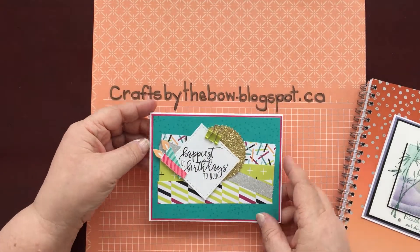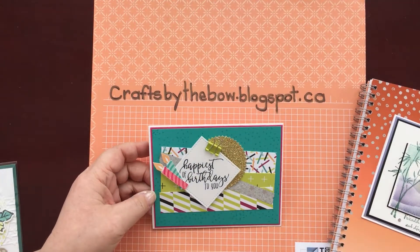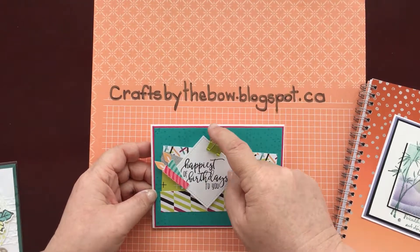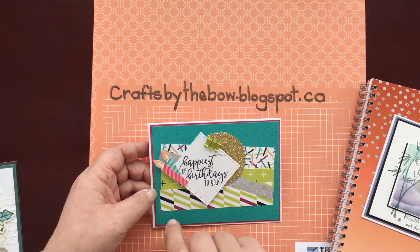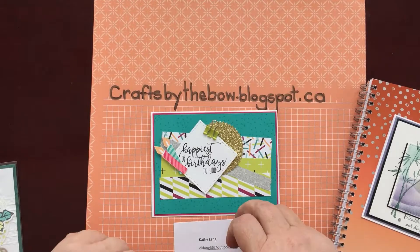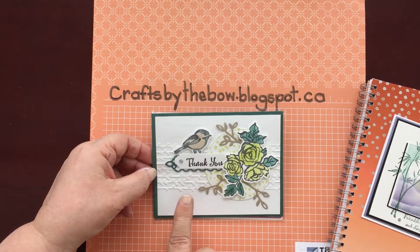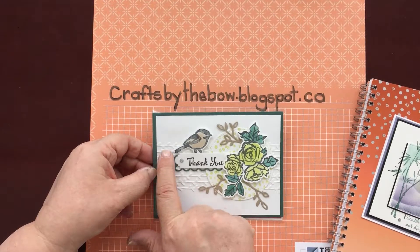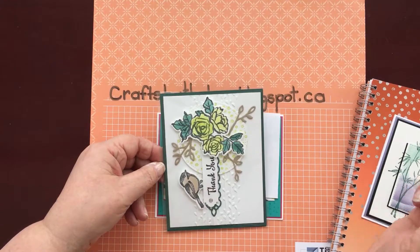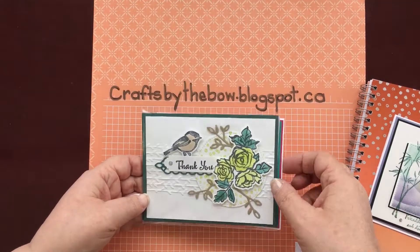I was lucky enough to get two cards from the same lady — both from Kathy Lang. The first, I think, uses the Picture Perfect paper. I love how she's put the little binder clip here for a bit more dimension and put this little piece up on dimensionals. Very pretty, Kathy. Her other card uses the Petal Palette Suite. I have the embossing folder, which is so nice — I've been using it down the side of portrait cards, but I really like it on the horizontal too.